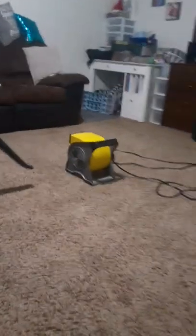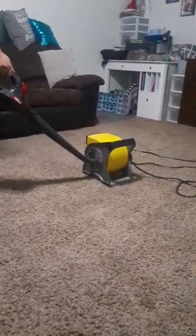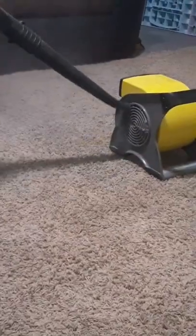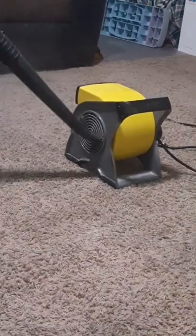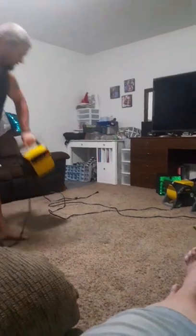Did you get your power blower? It's probably better to do this outside, but it's too hot right now. We're just going to have to vacuum. There's a lot of crap in there.